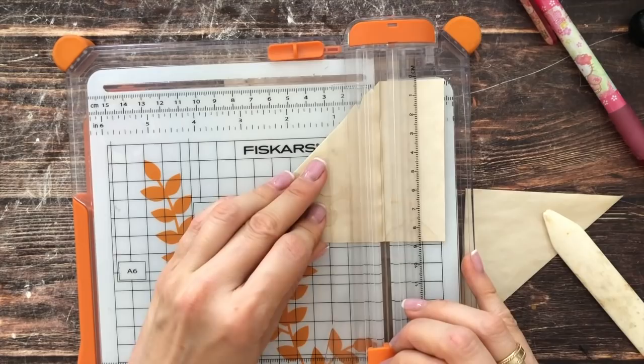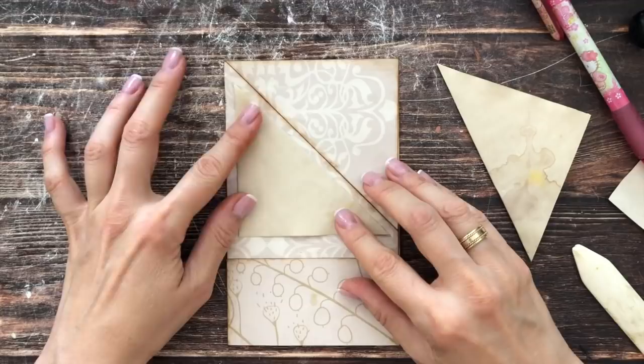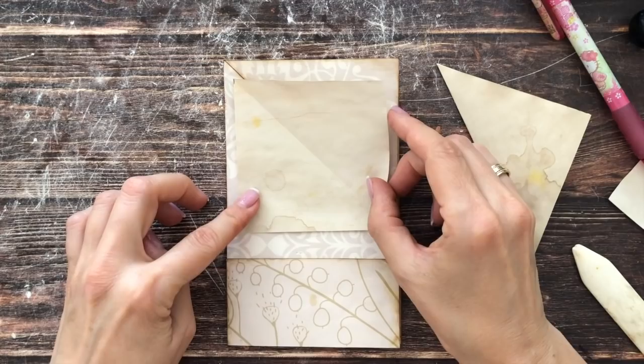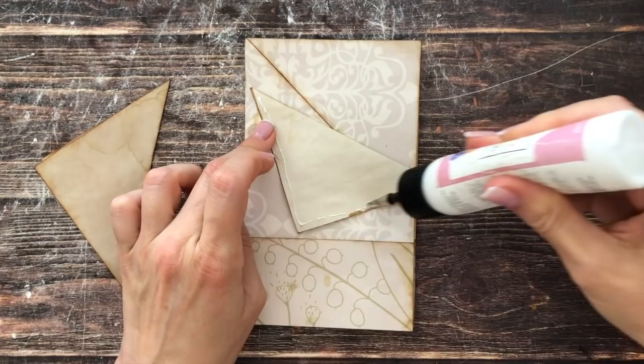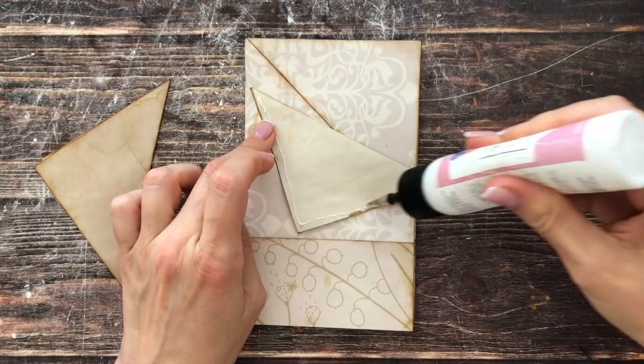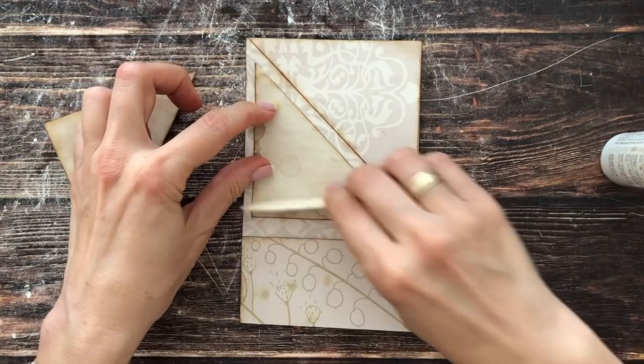I'll ink these up first, then glue them in so they can flip up. If you want the secret pocket, fold it and glue on two sides only. If you don't want a pocket, just glue down the whole thing. I had wet fingers from washing my hands, so my paper is a bit wet — but that's all right.